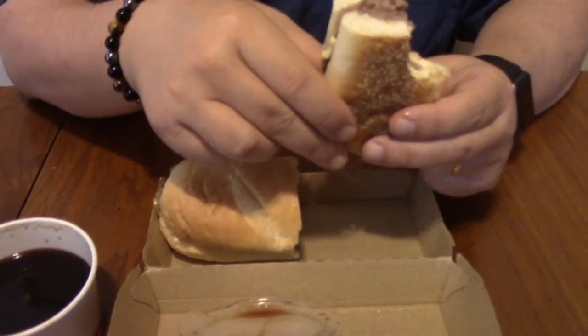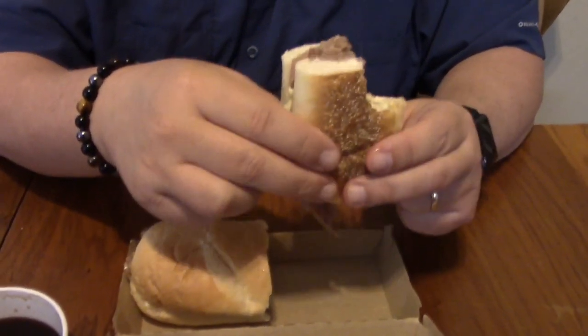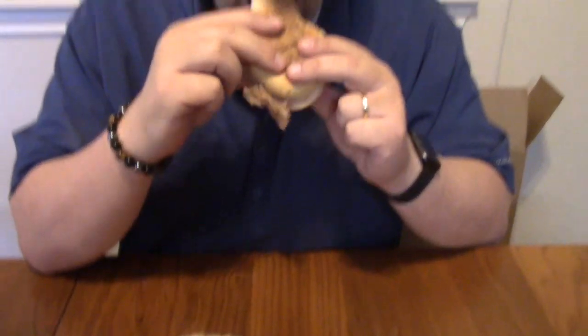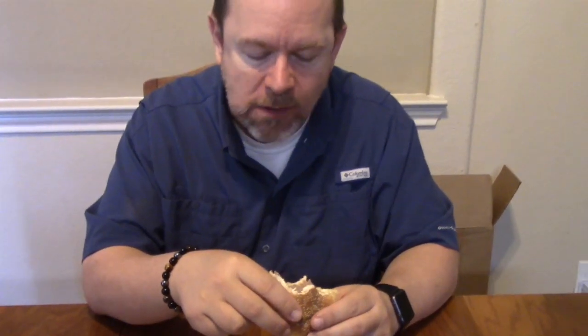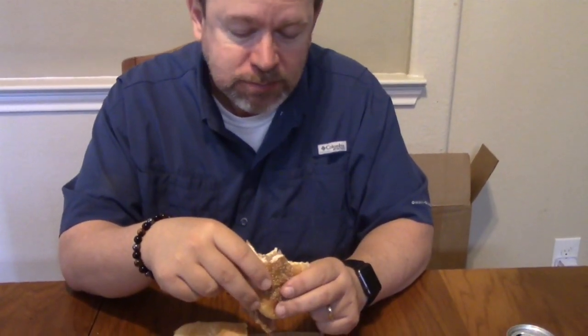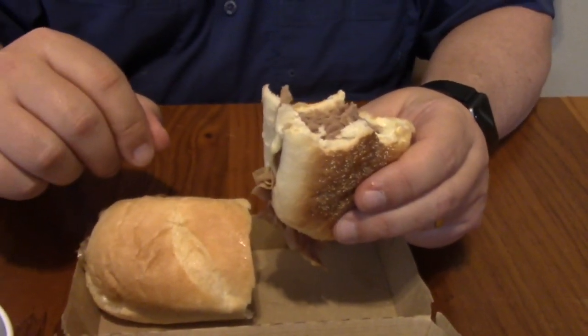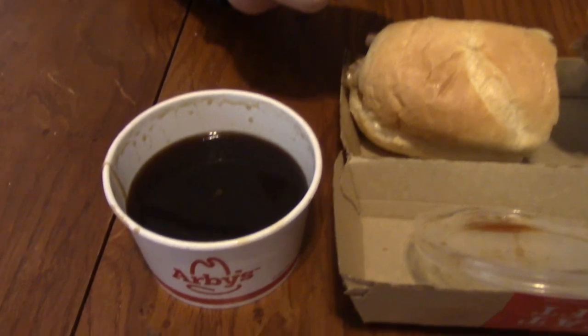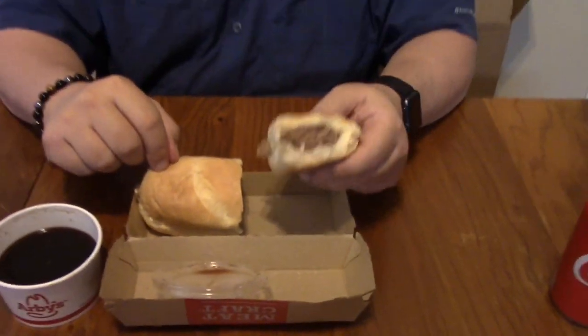We're gonna try a bite without the au jus and see what that's like. Now you're gonna want the au jus — there's a depth missing when you eat the sandwich without the au jus sauce. This was $5.41 for the sandwich.